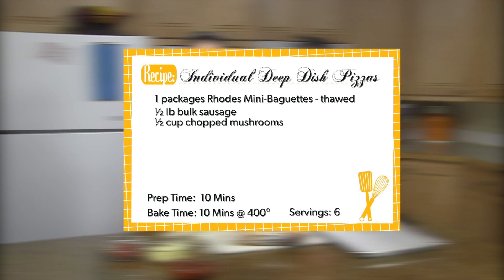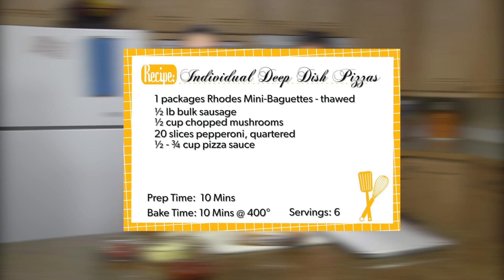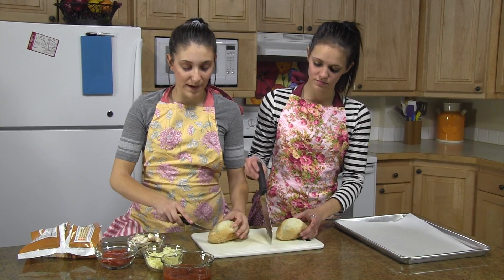You'll also need a half cup of chopped mushrooms, 20 slices of pepperoni, a half cup to three-quarter cup of pizza sauce, one cup of mozzarella cheese, and any of your favorite pizza toppings. Okay, so you're going to take your mini baguette.